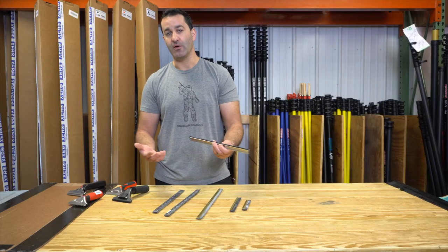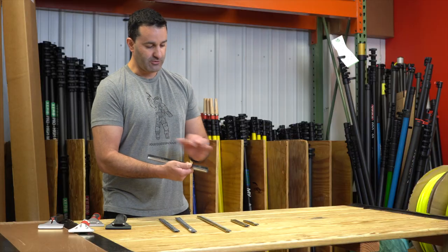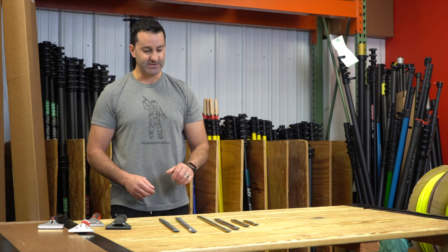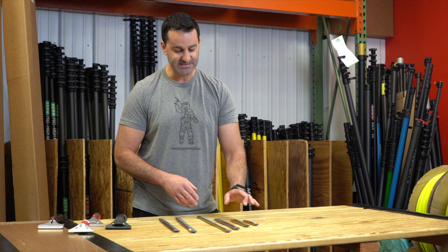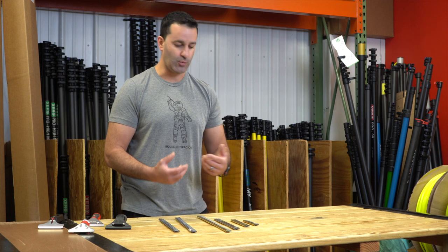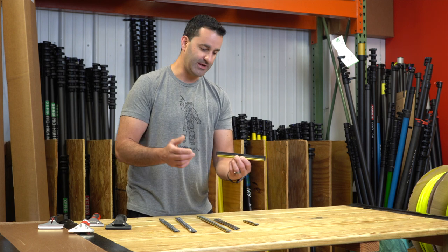Every channel we offer also comes with a rubber — that's a common question. If I buy a channel, does it come with rubber? Absolutely. The clips will already be installed as well. I have a few different sizes here to illustrate these clipped channels, because these smaller six and eight inch Edore channels only have one clip in them. That's fine because they're so small — you're not going to get a lot of play.